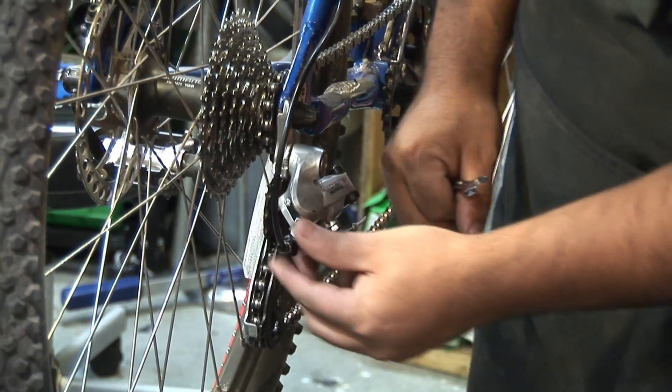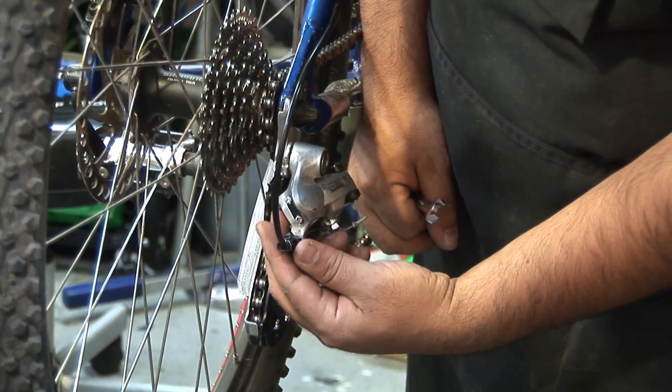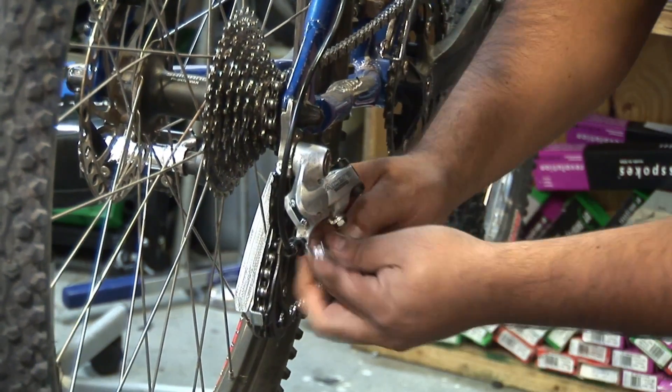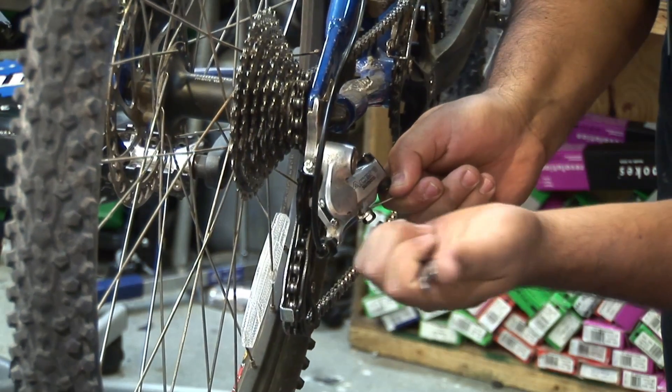One thing we need to do before we re-tension: back the barrel adjuster all the way in and then take two clicks out. Now I'm going to get that cable, re-tension my rear derailleur, pull it as tight as I can, and tighten that cable.